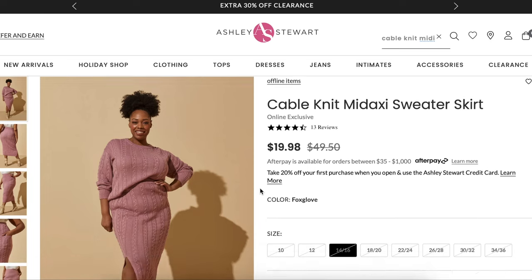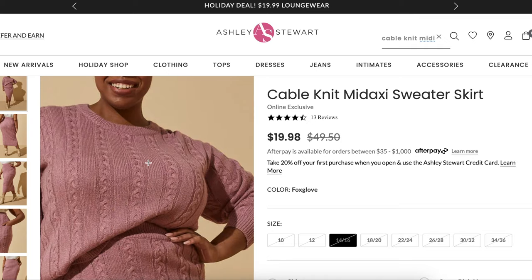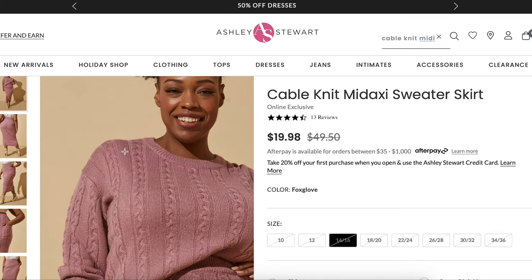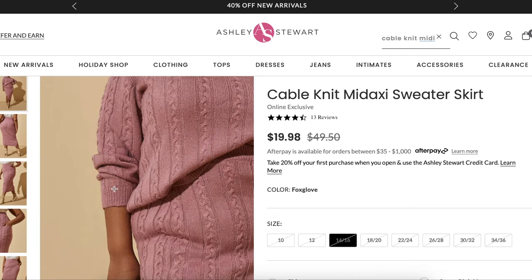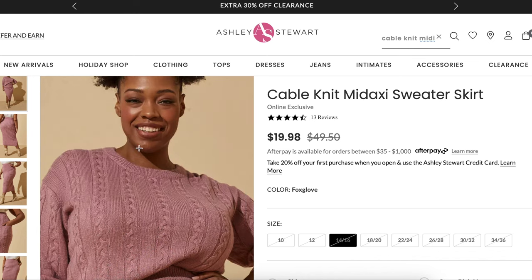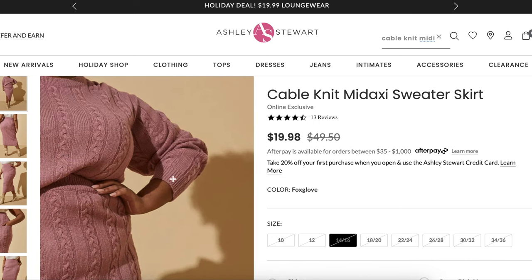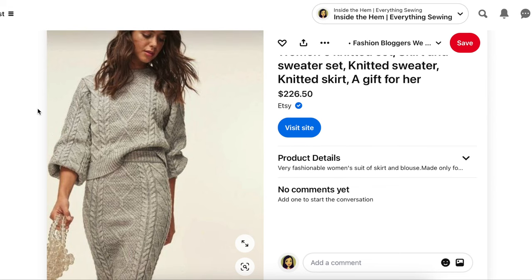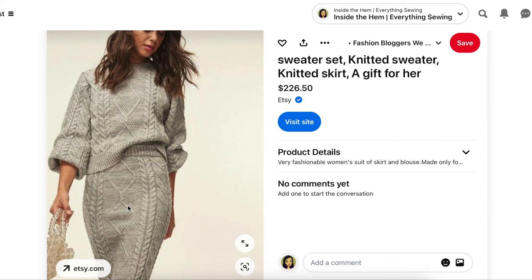They must have sold out of the cable knit sweater because there's not a link for it anywhere. So all we have is this one photo of it, but you can see it's drop shoulder. And because it's ready to wear, they're able to do the cuffs with matching machine finishing. We won't be able to get those neckline and wrist details, but we will be able to do bands and cuffs that are similar. Here is another version I found just to give you an idea of a different type of knit — again, a matchy-matchy situation.